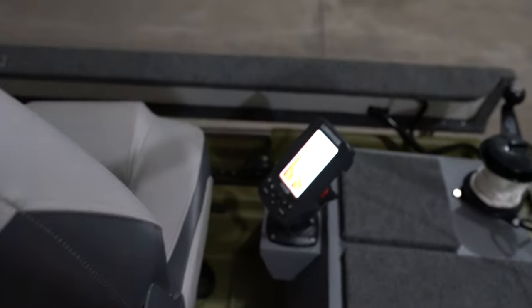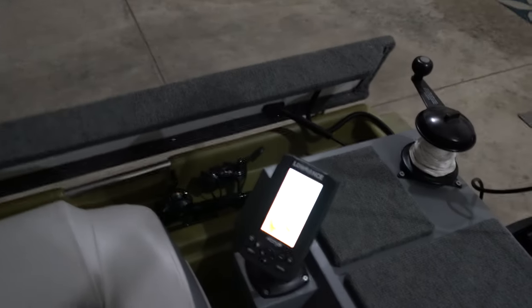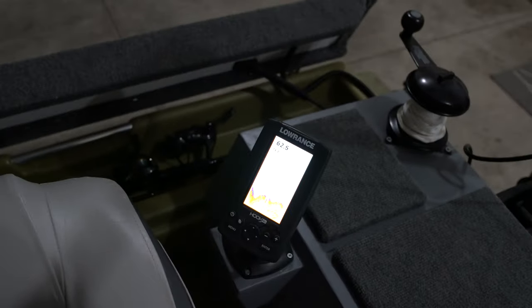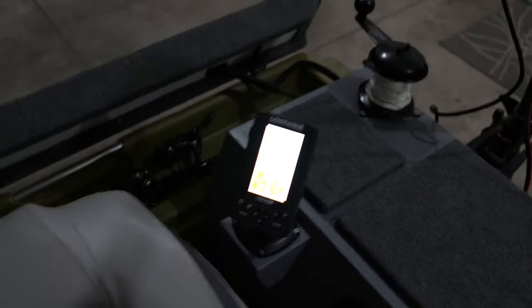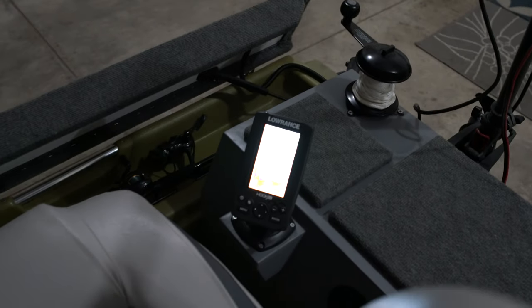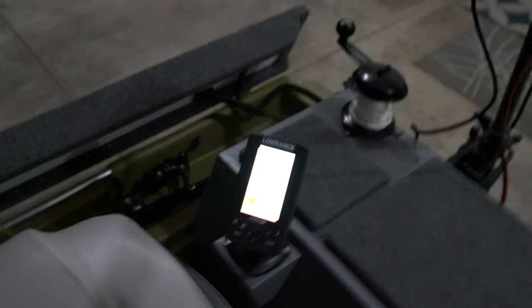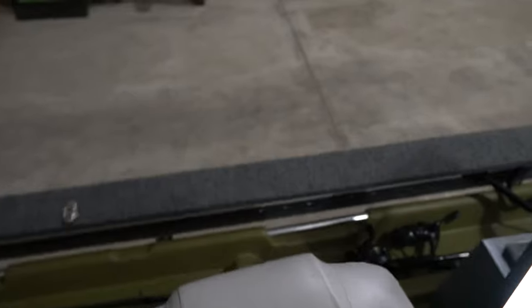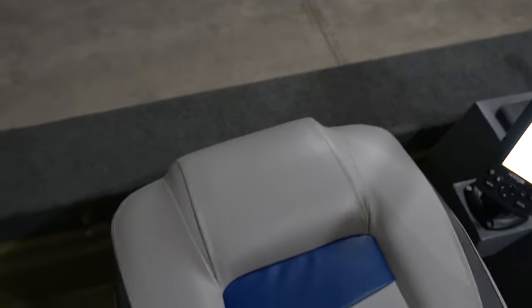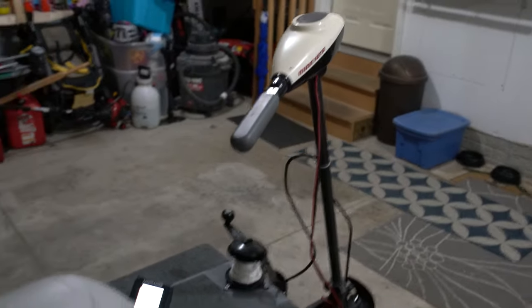The fish finder is in simulator mode — kind of a demo mode. Usually when I'm boating along or trying to get to the next fishing spot, I'll be turned sideways with my feet hanging over the chair onto that rod locker, using the trolling motor.